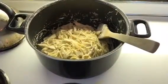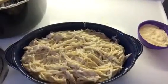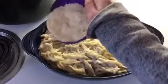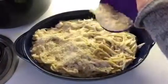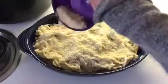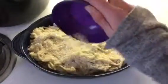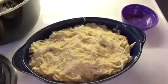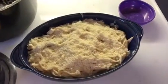Ponga la mezcla en una cazuela. Ponga el queso parmesano encima de la mezcla. Y hornee por treinta minutos a trescientos cincuenta grados.